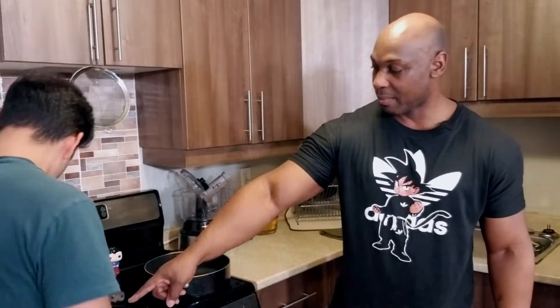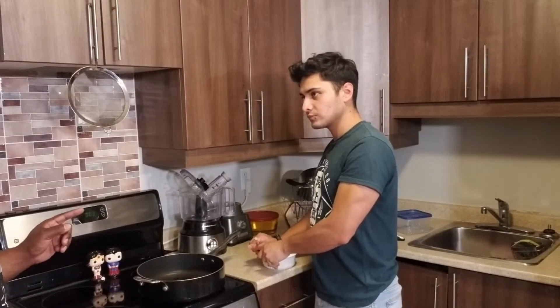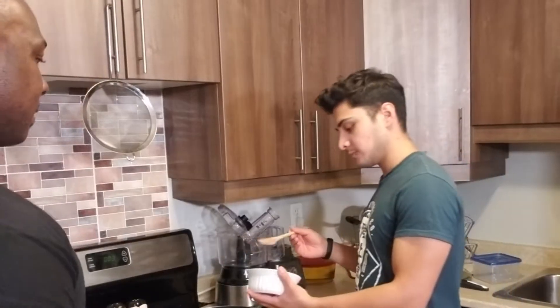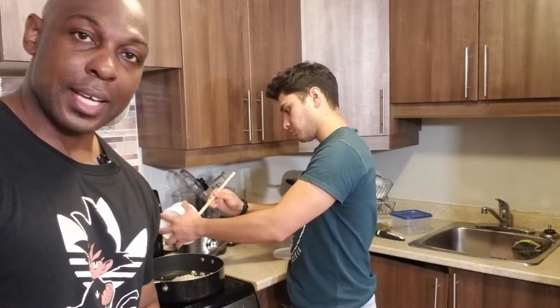The sweet potatoes are almost done. We're going to add a little bit of olive oil to the pan, then add in our onions. We're going to let the onions sweat for about three to five minutes, then we'll start adding in the spices. Once we add the spices, I'll tell you what we're going to do next.